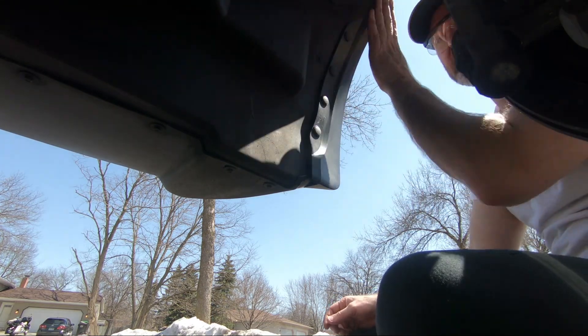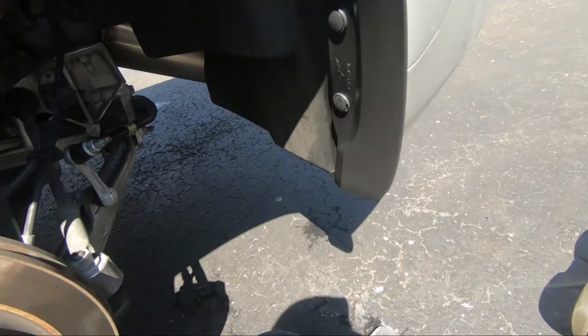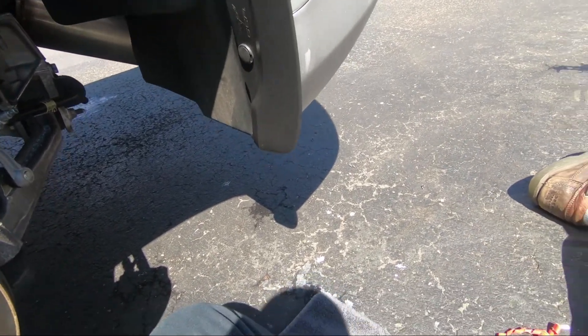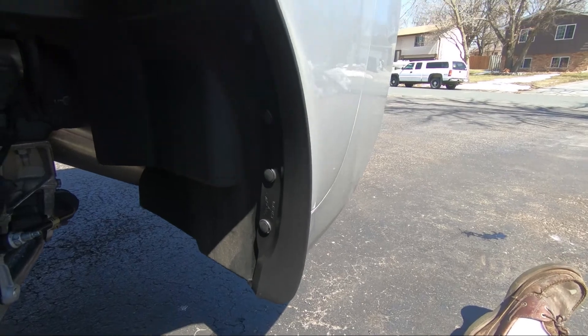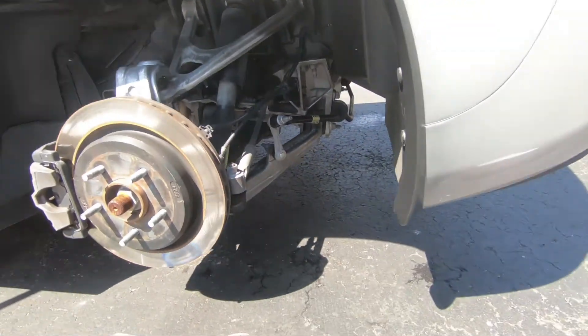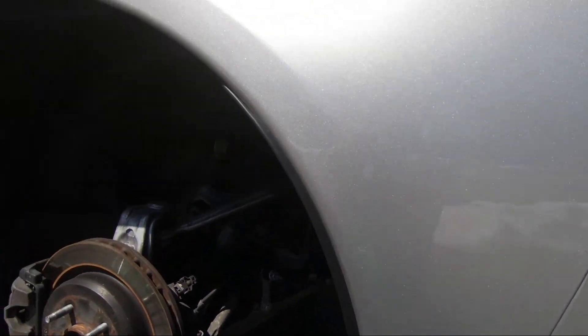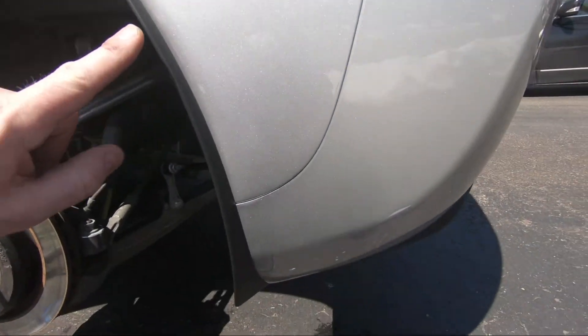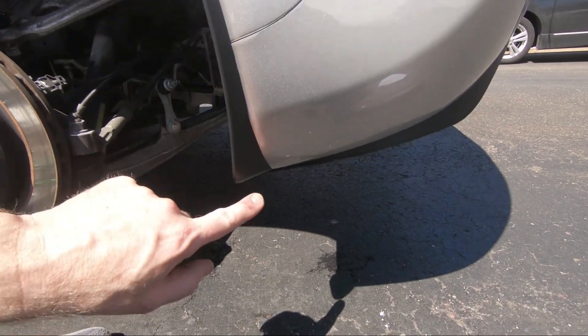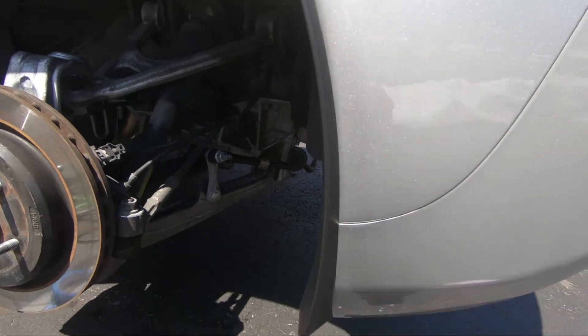That went real slick. There's the finished splash guard. Very subtle — you can't see anywhere where I scuffed the clear coat. Fits real nice.